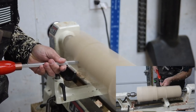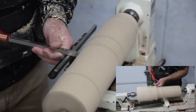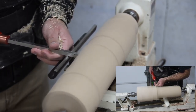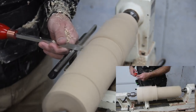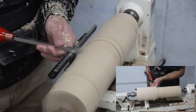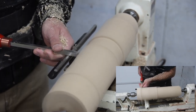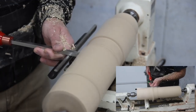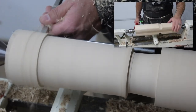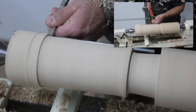Just to give some background on where this mallet came from — when I first started turning, I was messing around with a piece of cherry. I put it on the lathe with a random blank I was turning, and I got to a certain point where I ended up with a shape. I turned a handle and it became a mallet. I stopped because I liked the way it looked — it ended up being round on two sides and flat on two sides of the head, which is pretty cool.